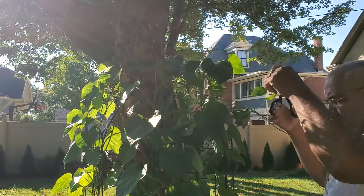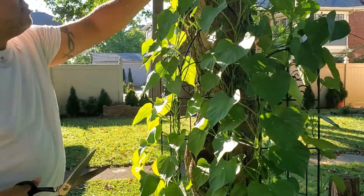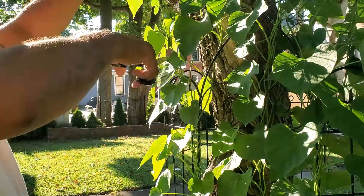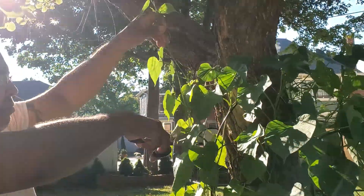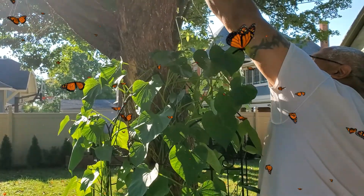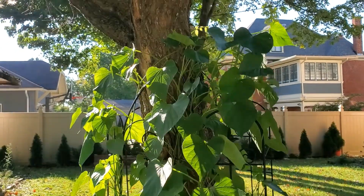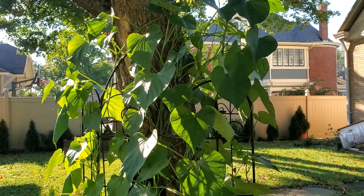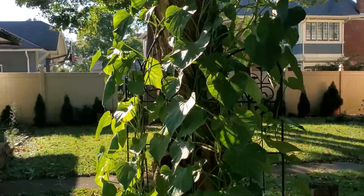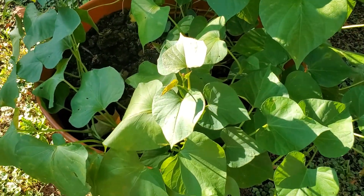I'm harvesting it now because it's fall, and before the leaves fall off I have to harvest them. You guys can do this at your home, in your garden — you don't have to have a big yard. See, I only put this in a pot and it grows just fine.